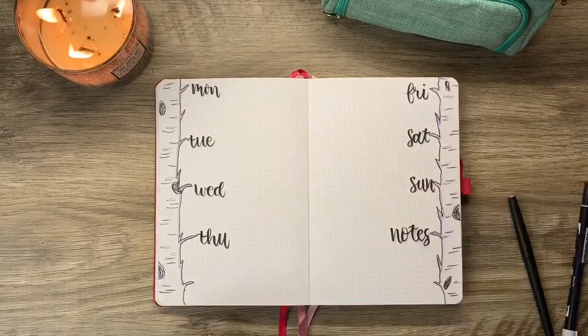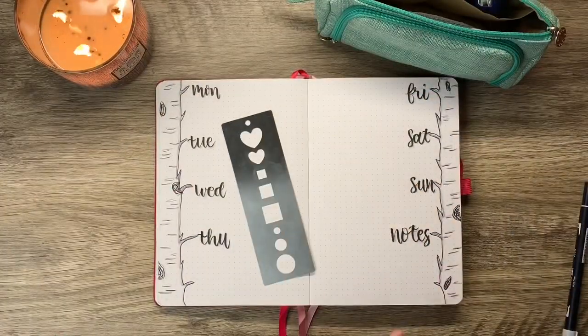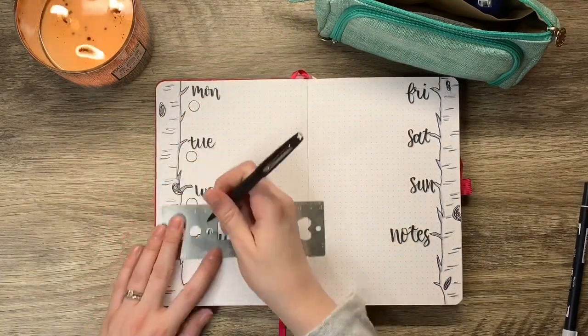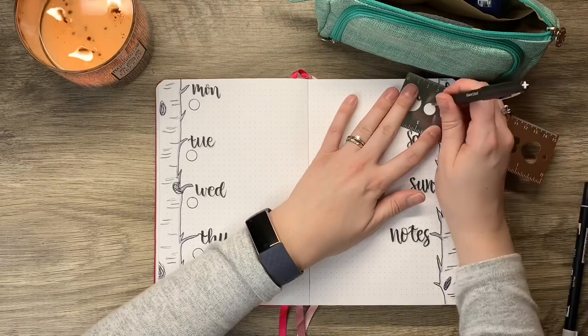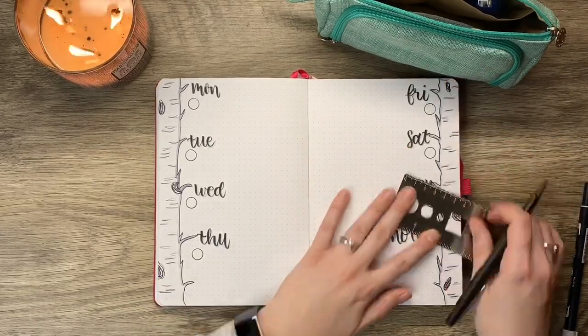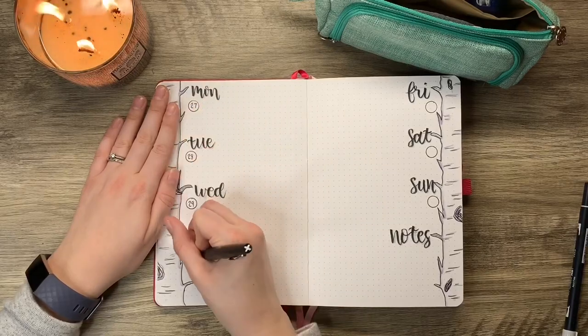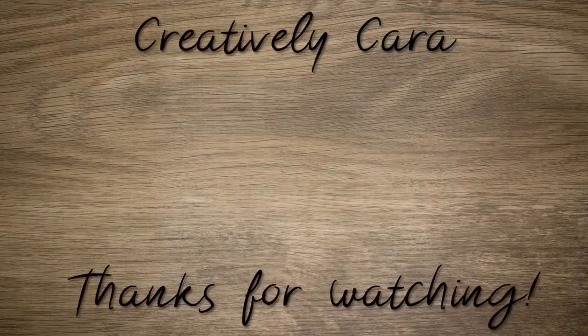I used my stencil to add in some circles on this spread — I didn't really make them even or evenly spaced, I just kind of went for it. For this spread I wrote in three letters for the days of the week and used my Paper Mate Flare, Tombow N95, and Pentel brush pen for lettering. That is all I have for you today — thank you so much for watching! If you enjoyed it, give this video a thumbs up and hit that subscribe button. Until next time, bye bye!